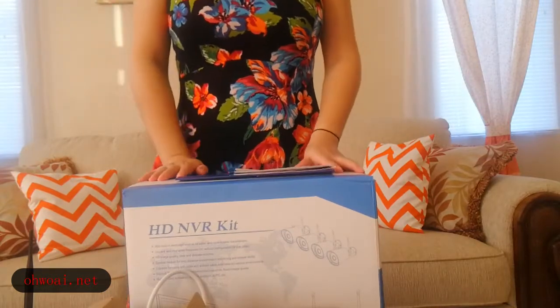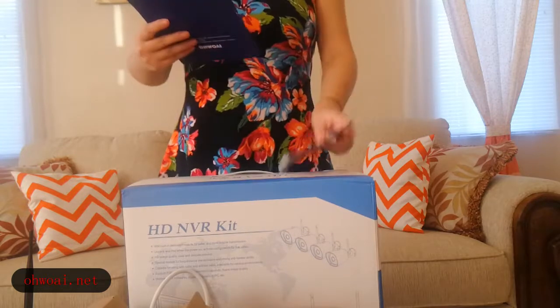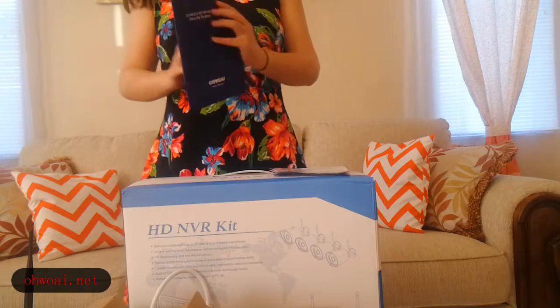Hello everyone. Today I am going to introduce the YHD wireless video security system package.